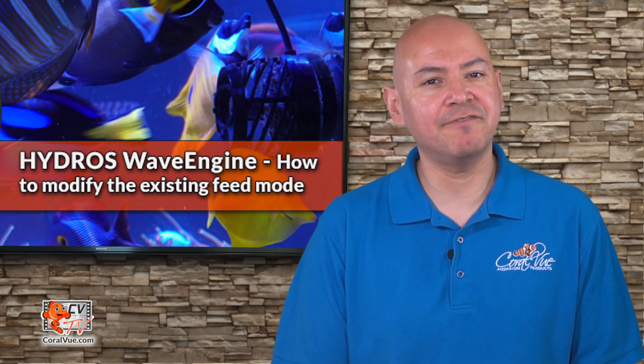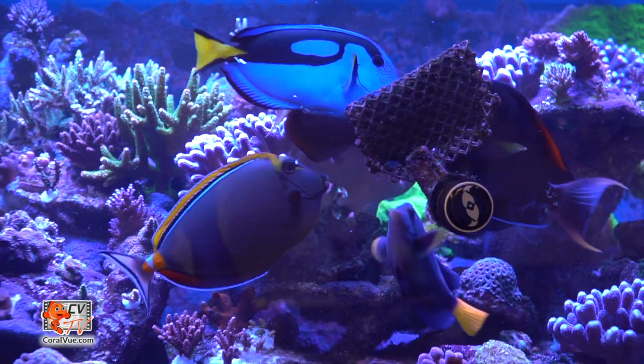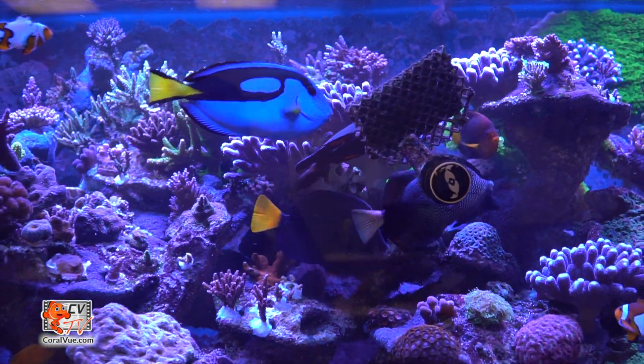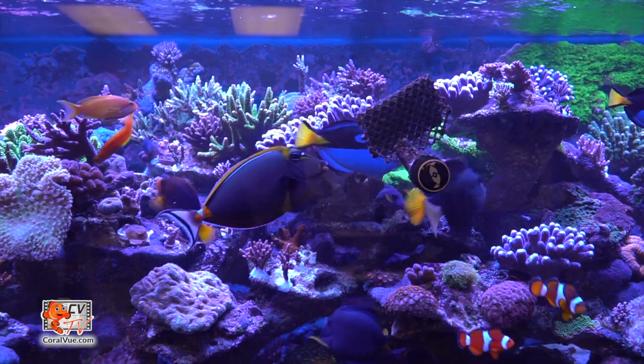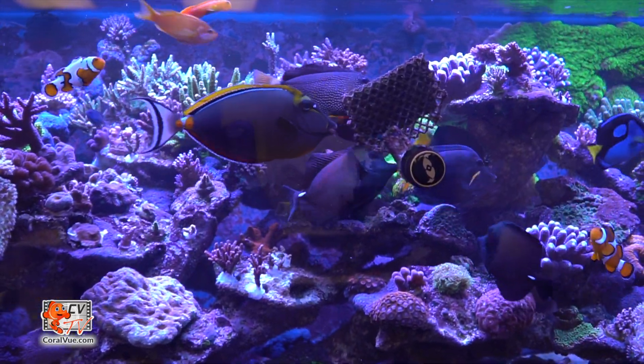One of the most commonly used presets here at Coralview is a modified version of the feeding mode. When you first set up your wave engine, it comes pre-configured with a feeding mode that automatically turns off all your pumps for 10 minutes. As is, the mode is excellent if you have a tank with large fish or an aquarium with slow feeding animals.